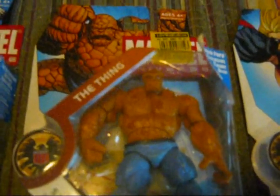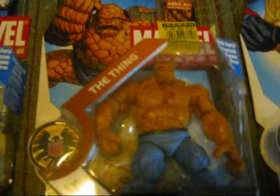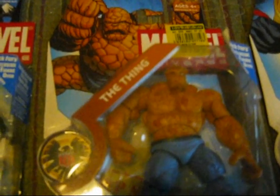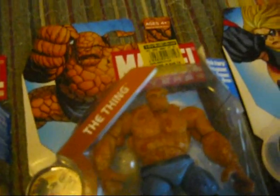Next we have Ben Grimm, the Thing — member of the Fantastic Four and now the New Avengers alongside Luke Cage. The ever-loving blue-eyed monster is a member of the Avengers, and still the Fantastic Four.